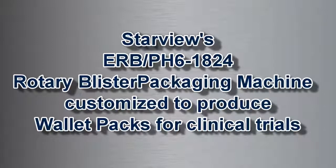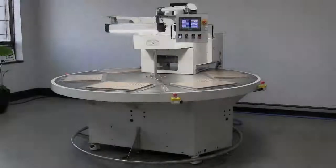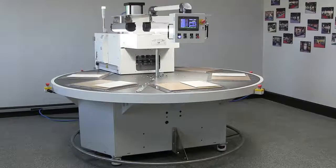The ERB PH6 1824 Rotary Medical Device and Pharmaceutical Packaging Machine has been modified to be used to produce low to medium volumes of wallet pack clinical trial packages.